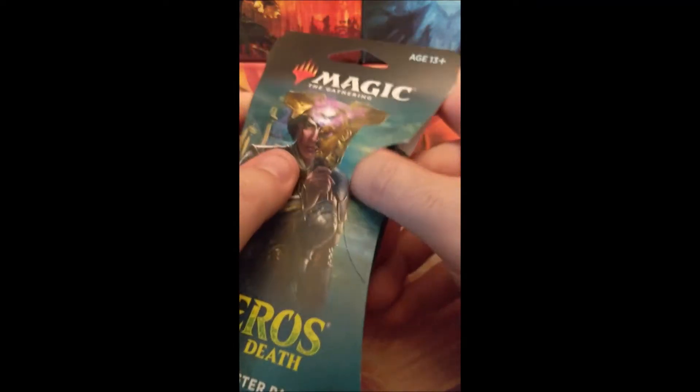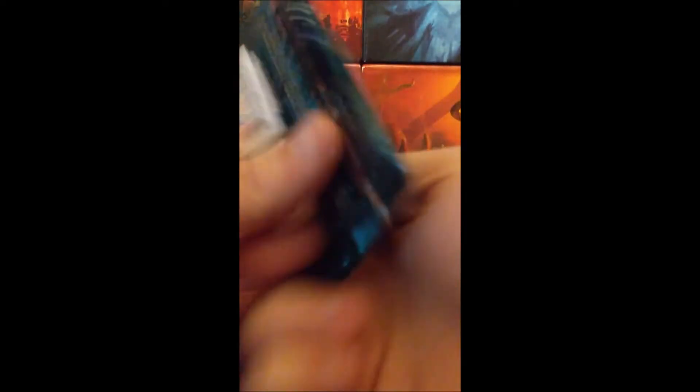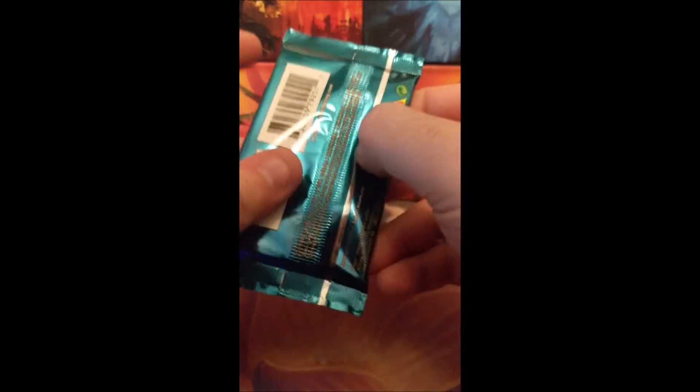I'm hoping for a Titan or something. These are loose packs though, so I don't know how lucky I'll really get. These ones definitely seem harder to open than the other ones have been — or at least the Core 2020 ones. I'm starting to get even more suspicious now. If the Rare change doesn't give it away, I really don't know.